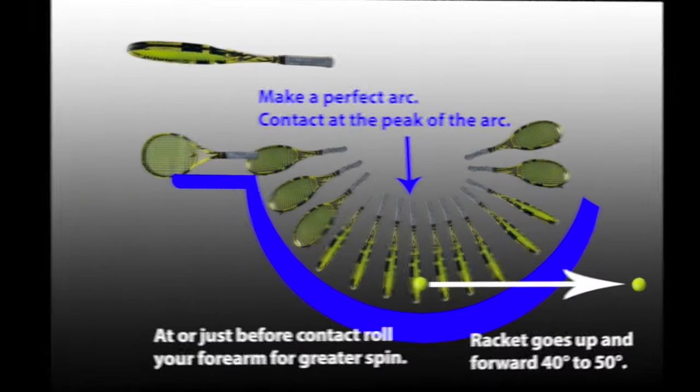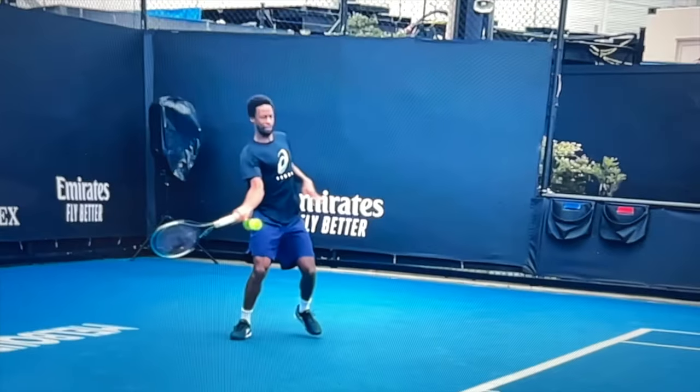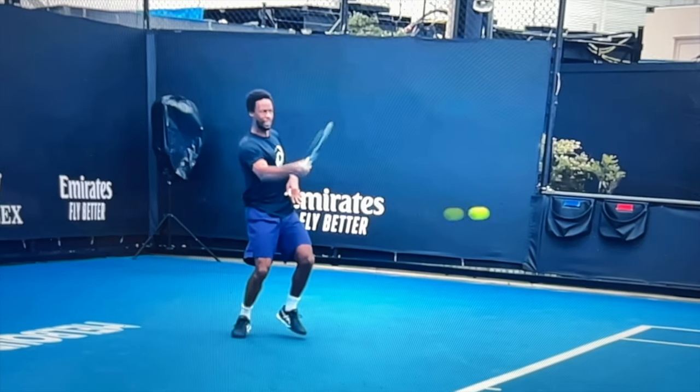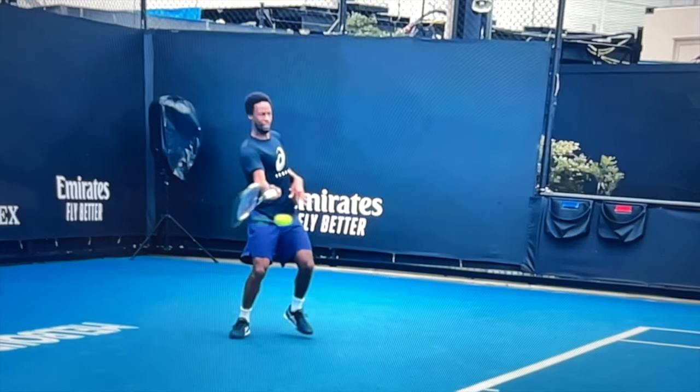Just a nanosecond before you make contact, you want to roll your forearm — what I call 'Popeye' in my other videos — and that will give you tremendous spin and more power. Watch Monfils roll his forearm at contact. It's pretty obvious what he's doing, and you can do that too to get tons of spin and more power.